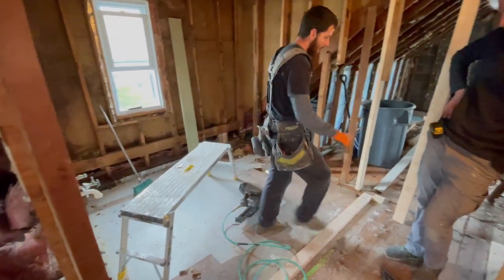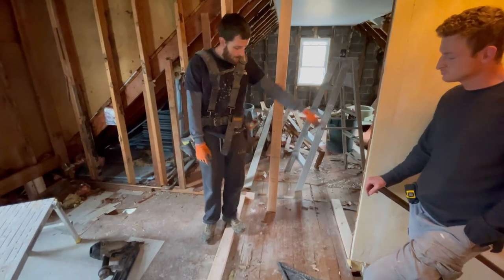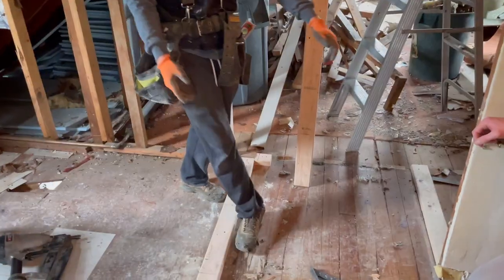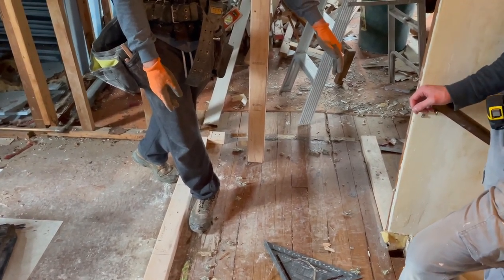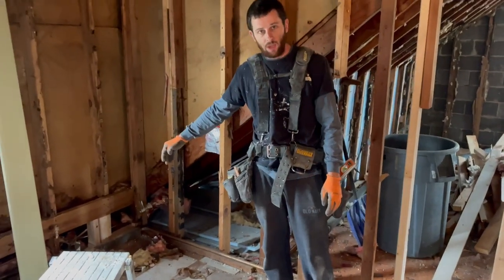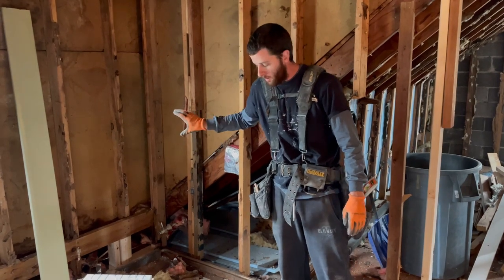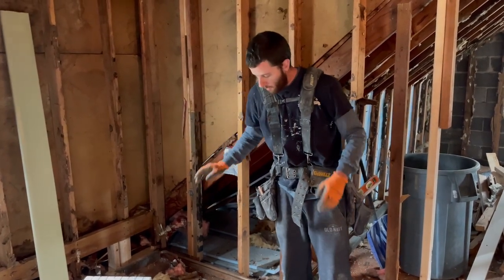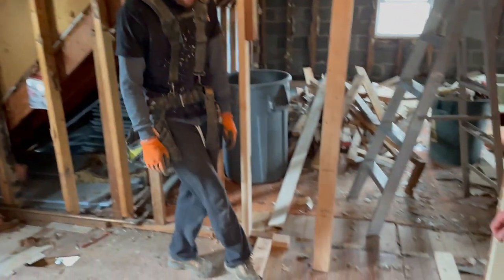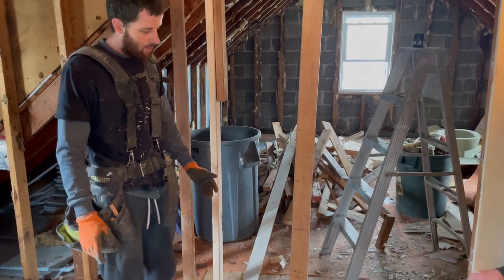We got our bottom plate in. I ran the bottom plate across for our closet with the existing wall. We want a minimum 36-inch hallway, but with the shower base at 48 inches and a 38-inch wide opening for the toilet - there's a wall going in here for a shower diverter - the minimum space I can get is a 35-inch finished opening, which is close enough. It doesn't have to be perfect.